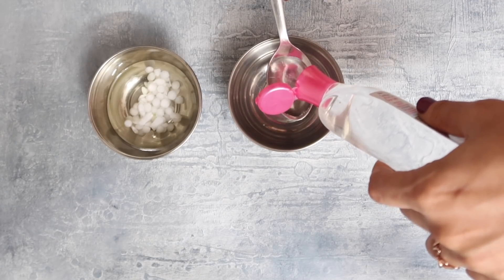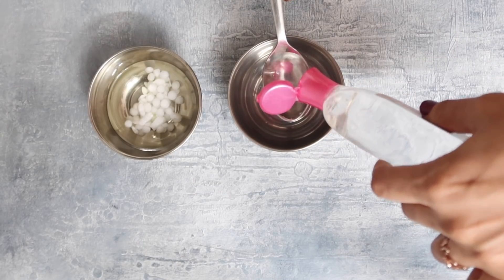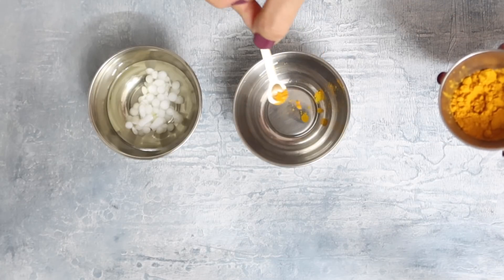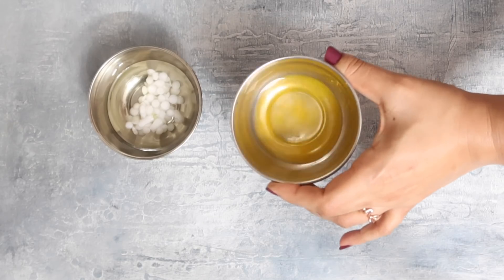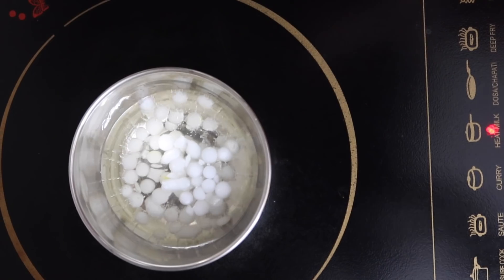Into a separate bowl, add three tablespoons of rose water. To this add a pinch of turmeric — turmeric brightens lifeless skin and combats different signs of aging. Give a good stir and keep aside.